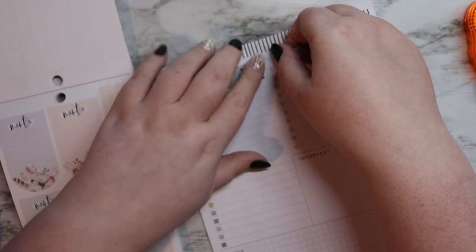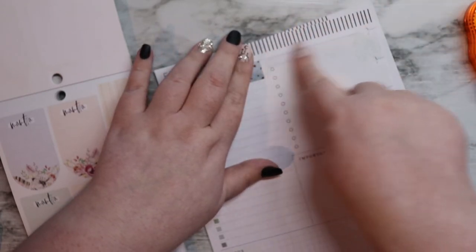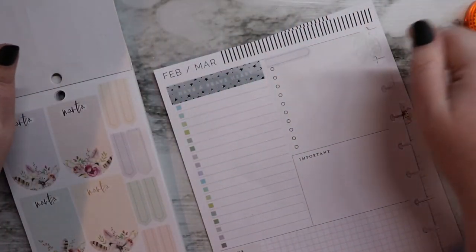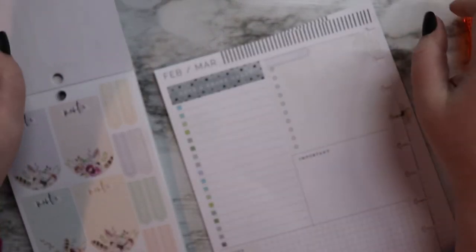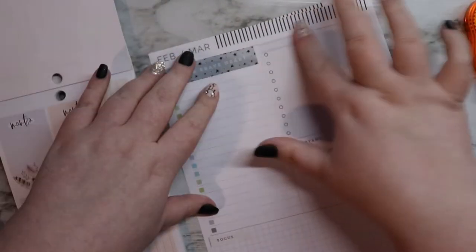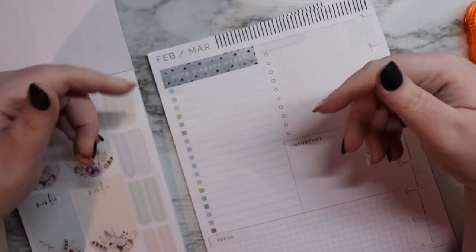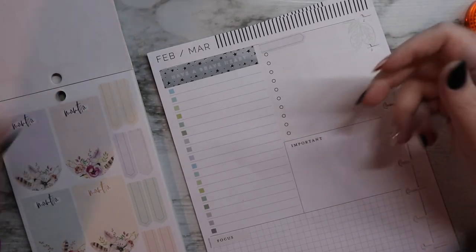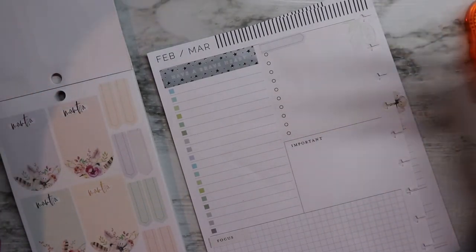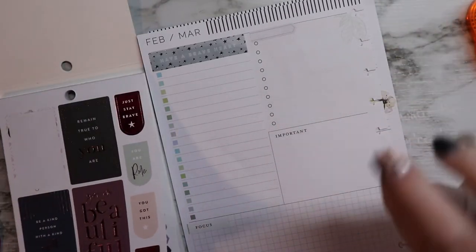Along with the bookish planner things coming out, I also ordered some stickers from — I believe it's Planning with Kay. I'll link her down below as well. She sells sticker kits for bullet journals, and her most recent sticker kit is books and plants and coffee cups. It is so cute — I absolutely love it.